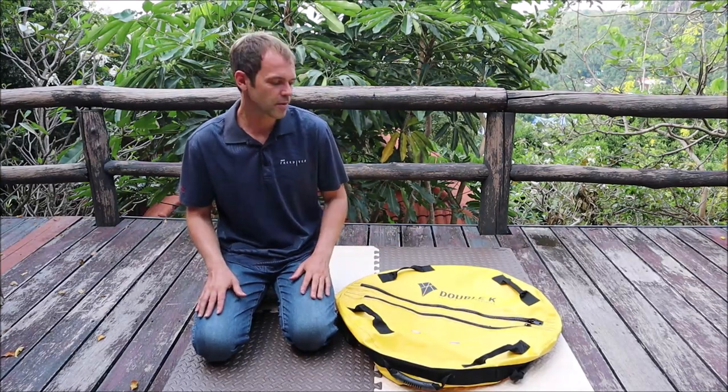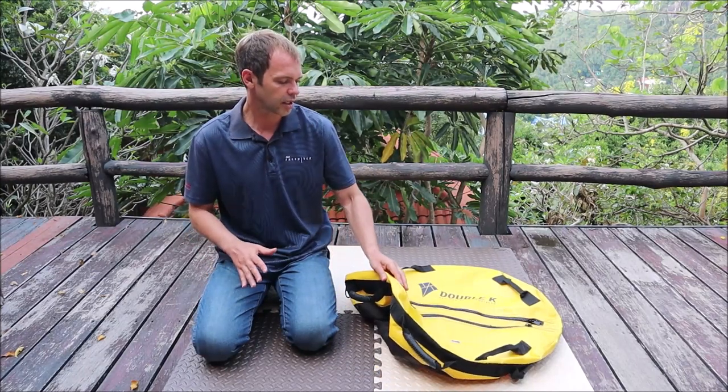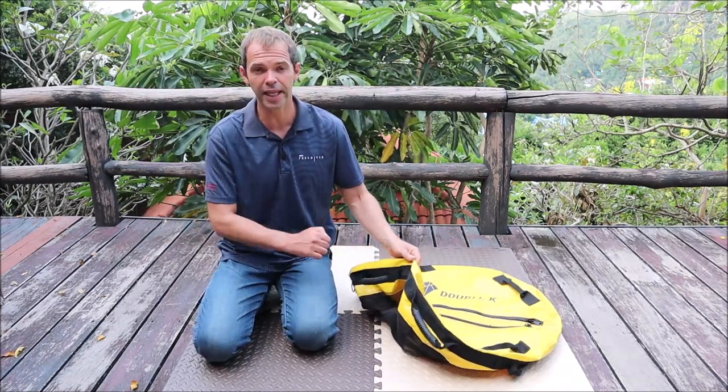You can grab the buoy and have a rest. You can also put something inside like a spare mask, spare snorkel, maybe a bottle of water. A lot of secondary functions, but the main function is that it is a place where you can connect your rope.